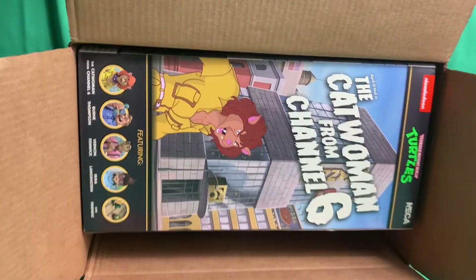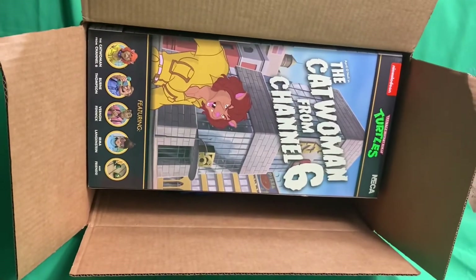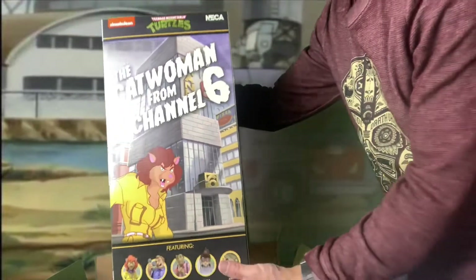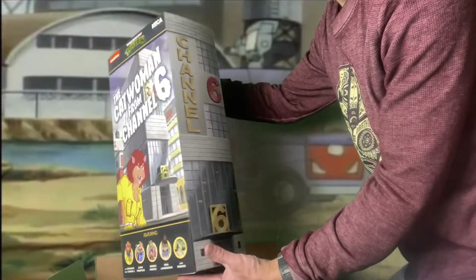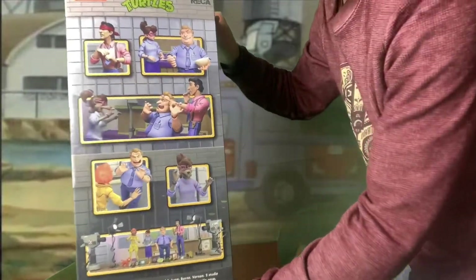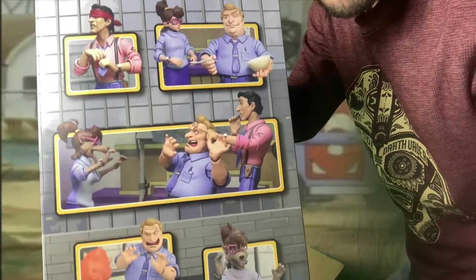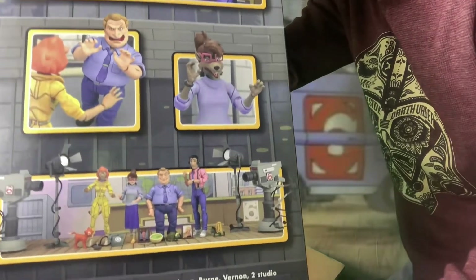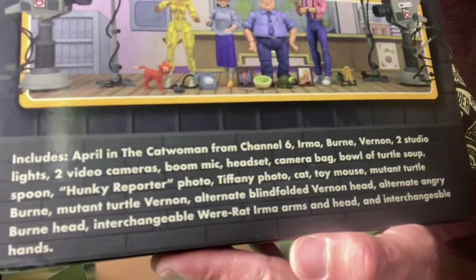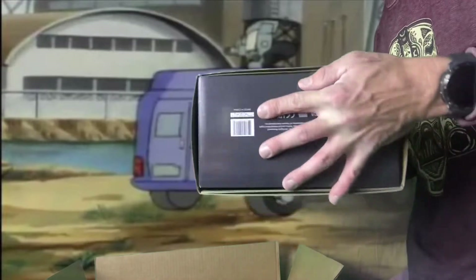Hey, how are you today? Welcome back to Avi Nerd. Today we're unboxing and reviewing the SDCC exclusive NECA Channel 6 News Pack. Look at the box we got here — cat April, all the pictures on the back, pictures of the figures, nice photos. The accessories, and a little bio about Channel 6 down there at the bottom if you want to check that out.